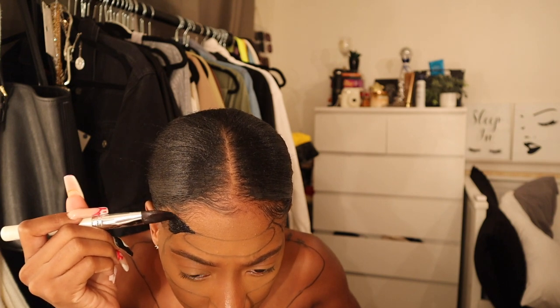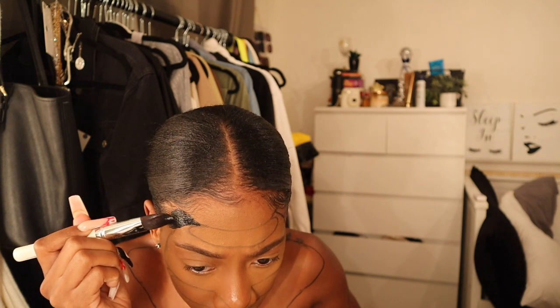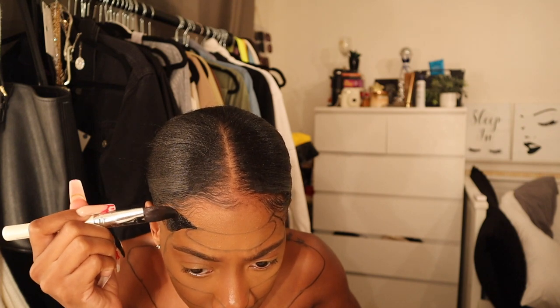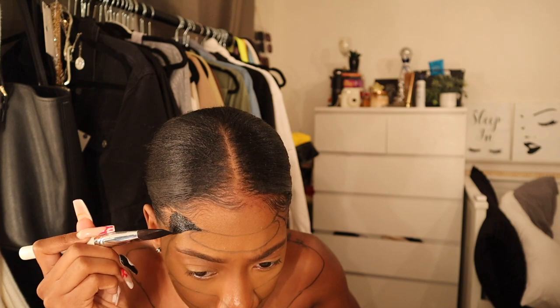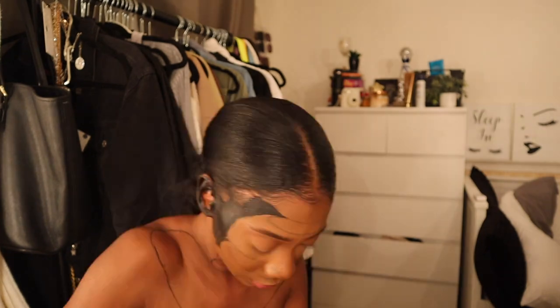Now I'm filling in all the negative areas with black so that when you put the cape on it creates that sliced illusion. I'm speeding through this part — yes, I even painted my ears black, and I still regret that to this day.